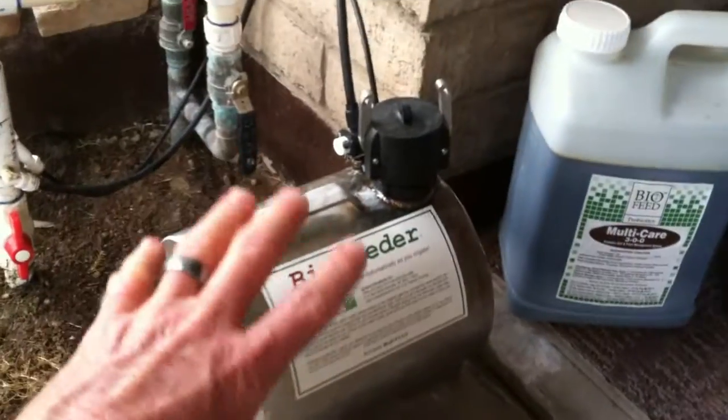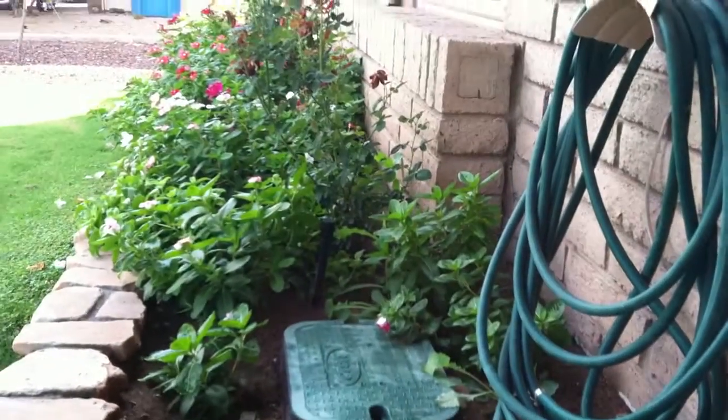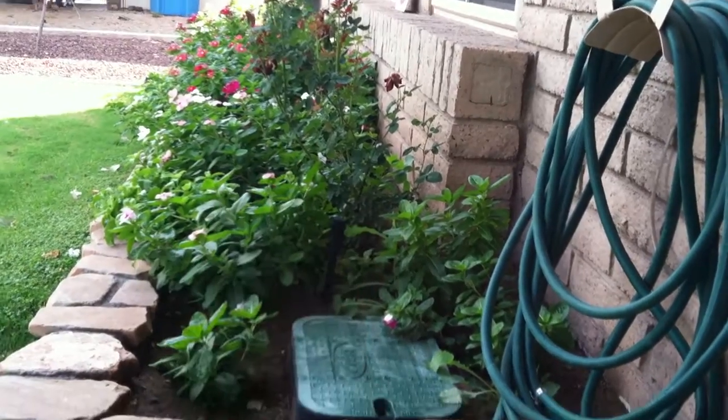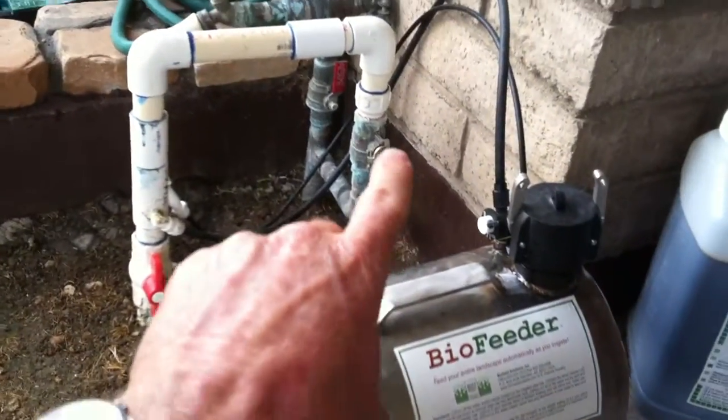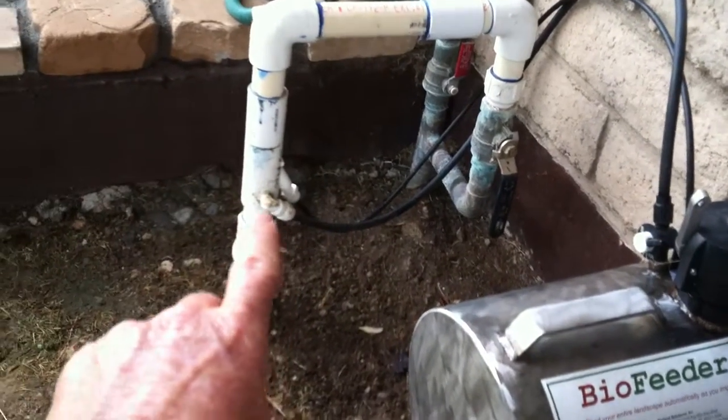So normally this would not be mounted above ground. It would be mounted in a valve box, like you can see right here in front of his flowers, which we'll get to in a minute. But for the video here, he's mounted this above ground so you can really see what it is.